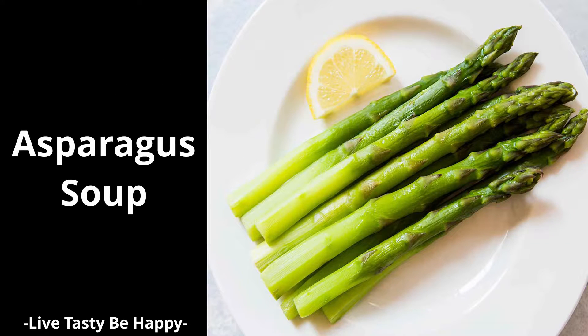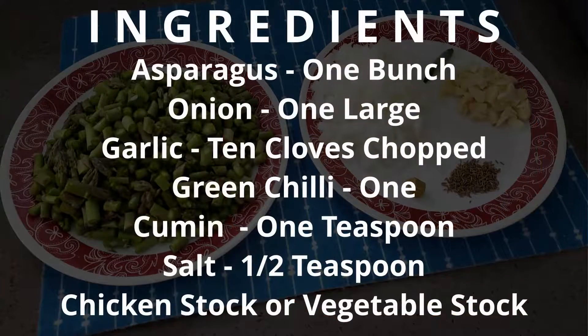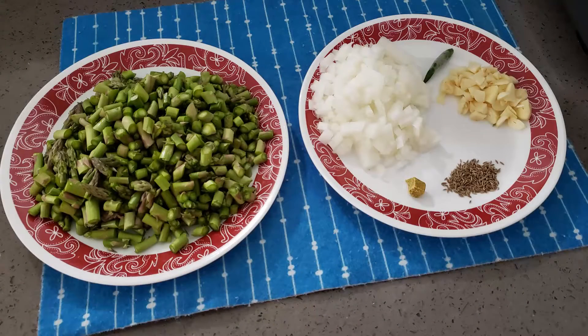Welcome to my channel. Today I am going to share a very tasty and delicious soup recipe — asparagus soup. Here are the ingredients. Come on, let's get started.